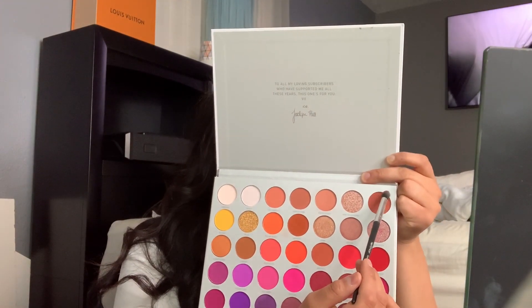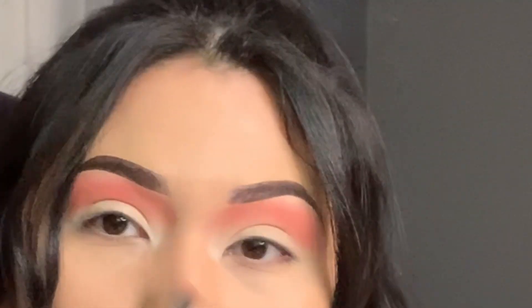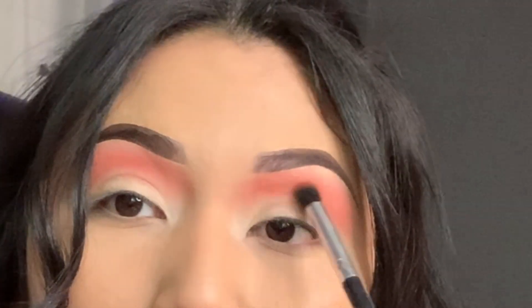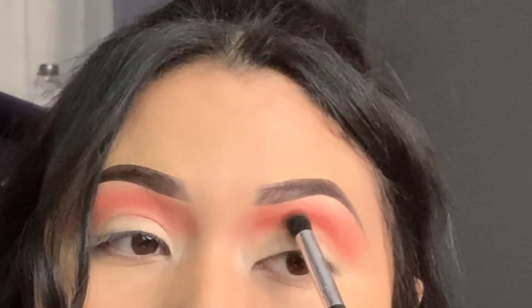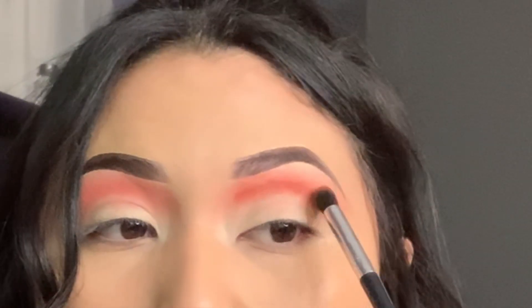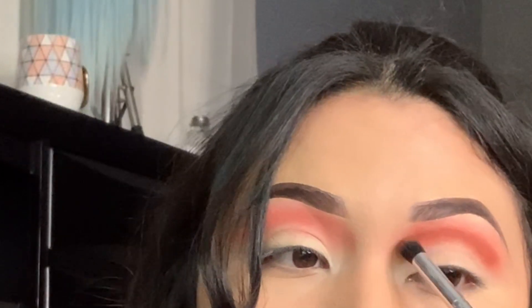We're gonna go in with this color right here called 'Thick Skin.' We want it to still show once we cut the crease, so put it on the brow bone but right below it. Just dab it in there and keep building it up. See how it's not blended yet — we're just gonna go ahead and blend it out.